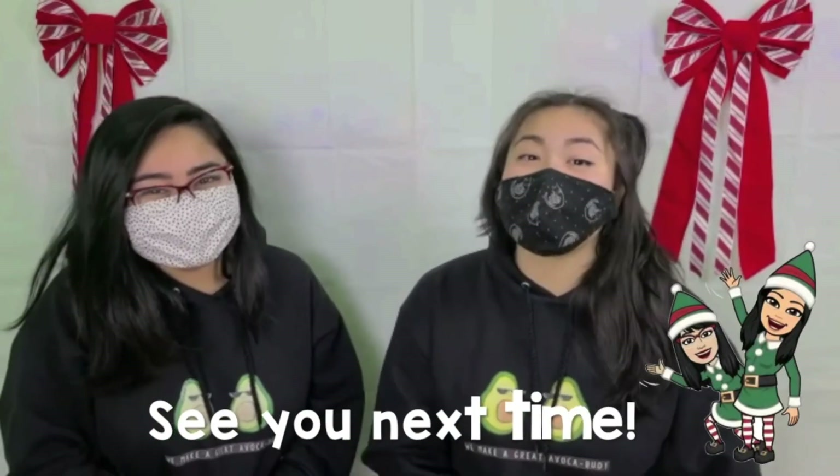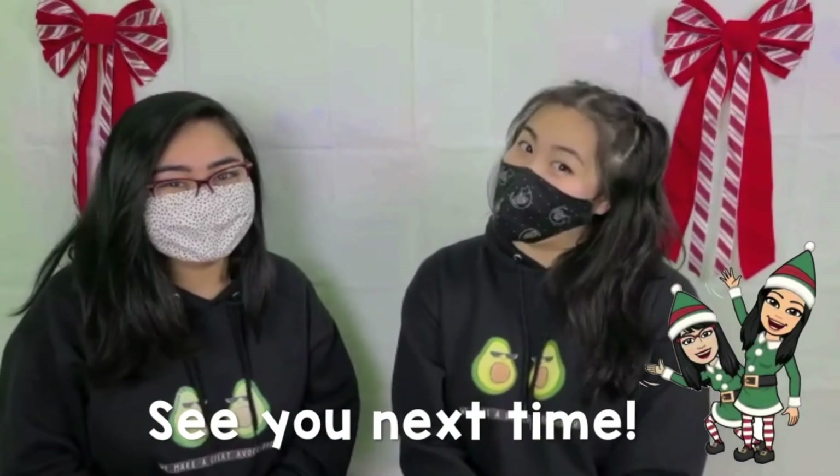Alright, great job friends! We hope you liked the video, and this is just the first video for the sign languages. We hope you keep practicing at home, and we can't wait for you to show us when we all go back to school.